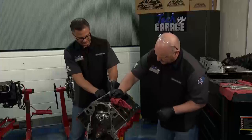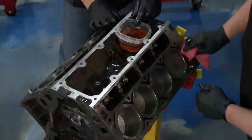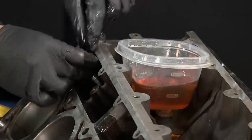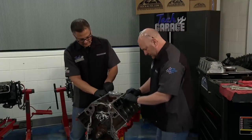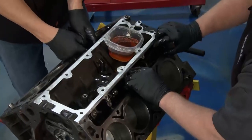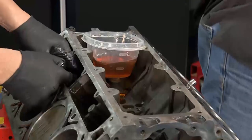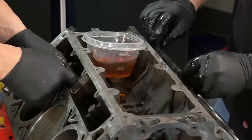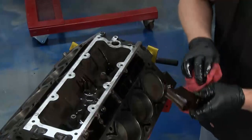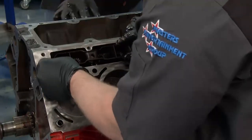Put your holders on — holders only go in one way. Make sure they seat down on top of the lifters and you can feel it kind of snap right into place. While you're doing this, if the lifter's not going in or something doesn't feel right, it's not time to go get a hammer. Something's wrong — pull it back out, take a look, see what's going on. It's really no big deal. This is where taking time and being patient pays off.